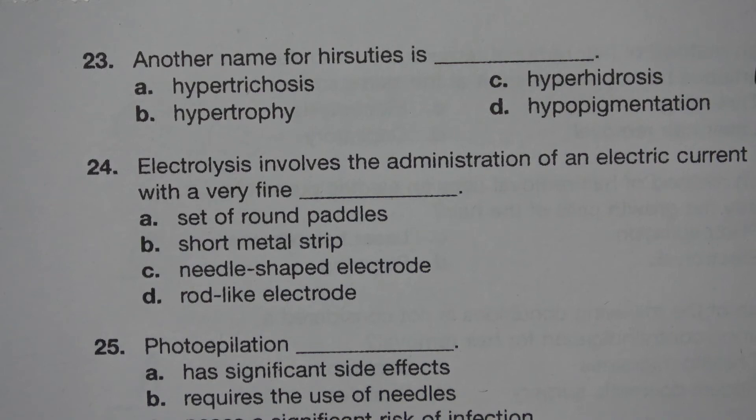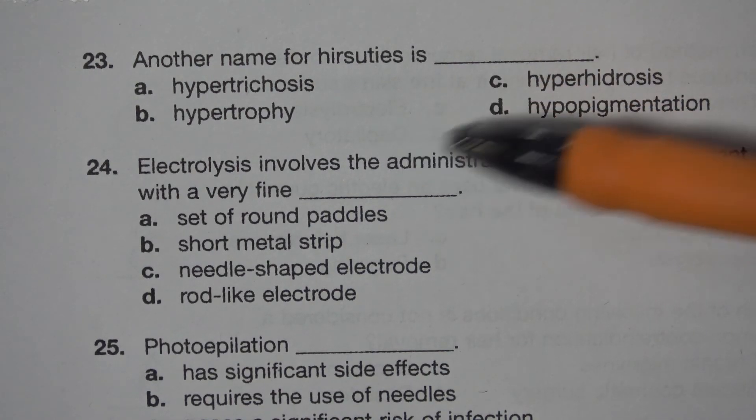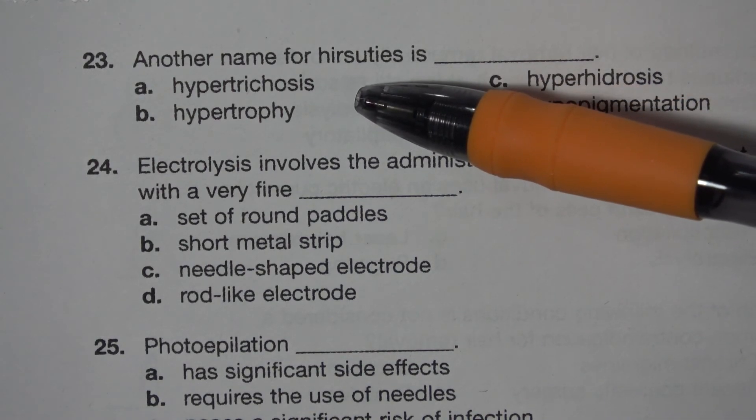Number 23. Another name for hirsutism is blank. A. Hypertrichosis. B. Hypertrophy. C. Hyperhidrosis. D. Hypopigmentation. The answer is A. Hypertrichosis.